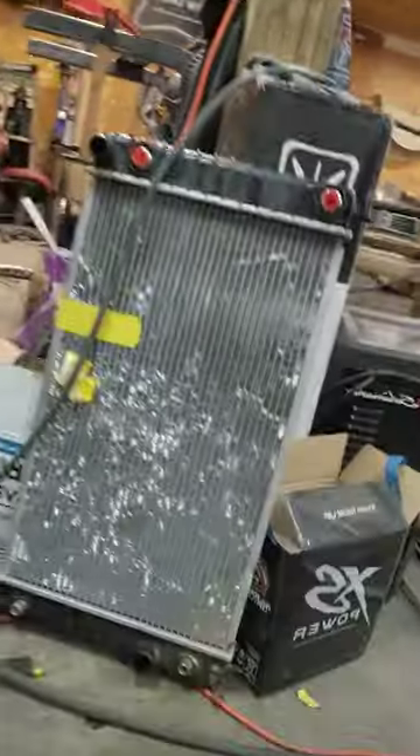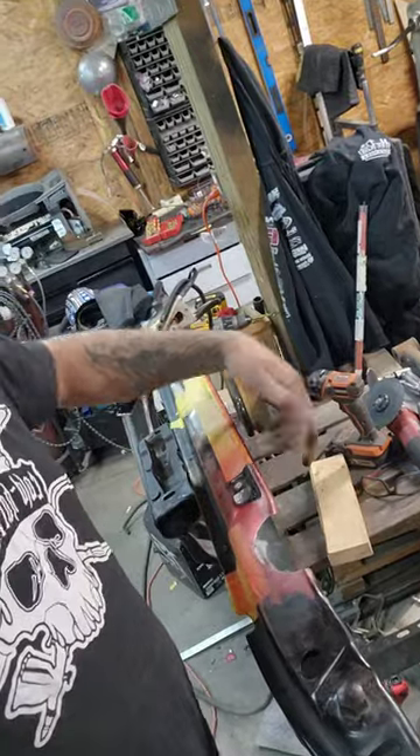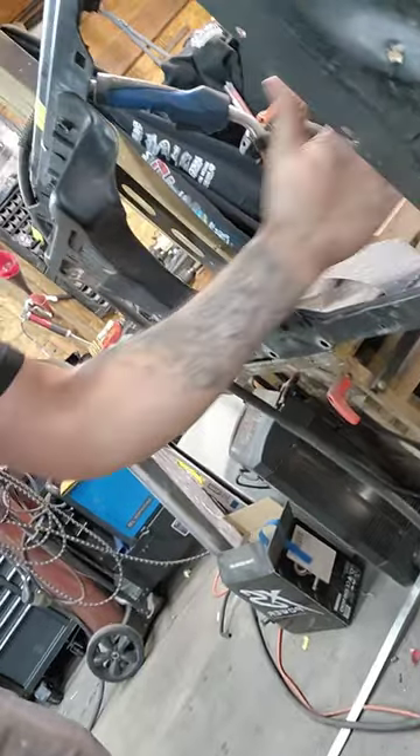Working on the Blazer — what I'm working on is recessing the radiator inside the core support. With the body drop and the fan, everything gets a little close inside there. What a lot of guys do is take the radiator, notch out the top, recess it in a little bit, because you've got quite a bit of room right here inside of this core support to bring it in.